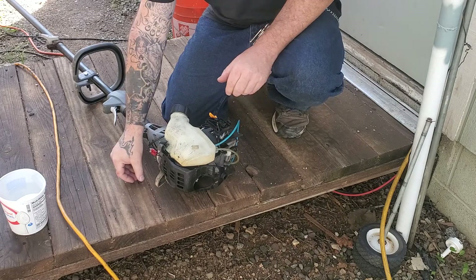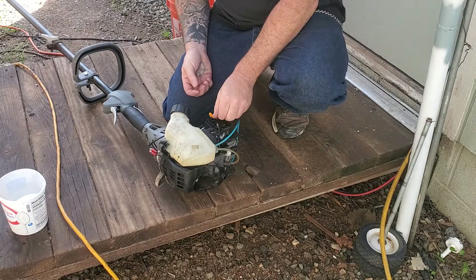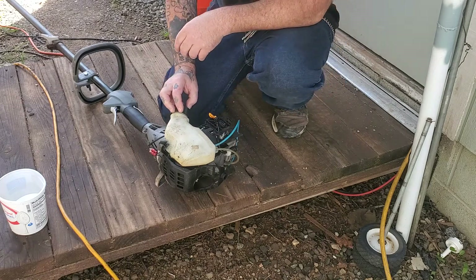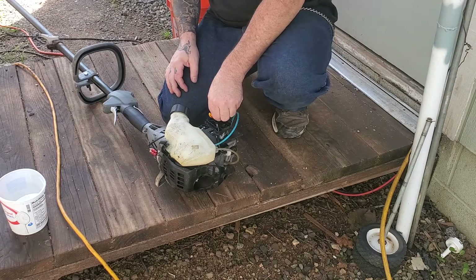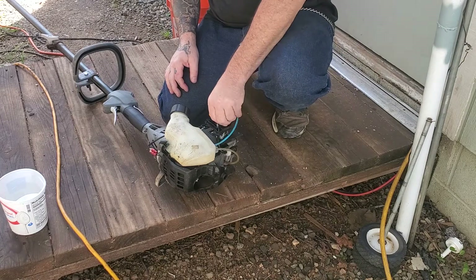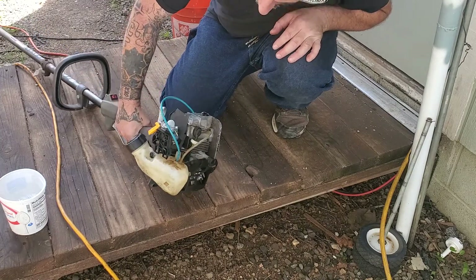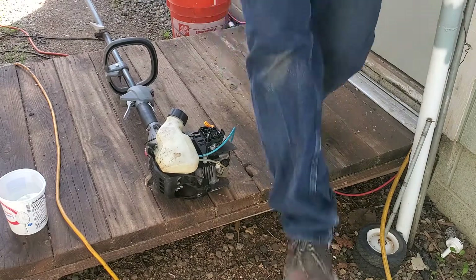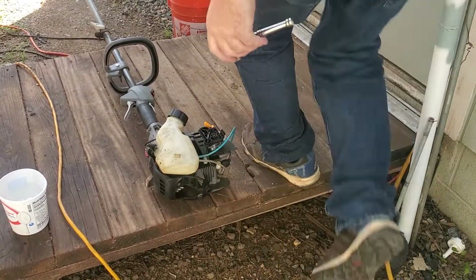We're just trying to get this running. Now when you fill this with gas, you need to identify which line is pumping or purging, and then you can connect these correctly. On this one, it's an eight millimeter.